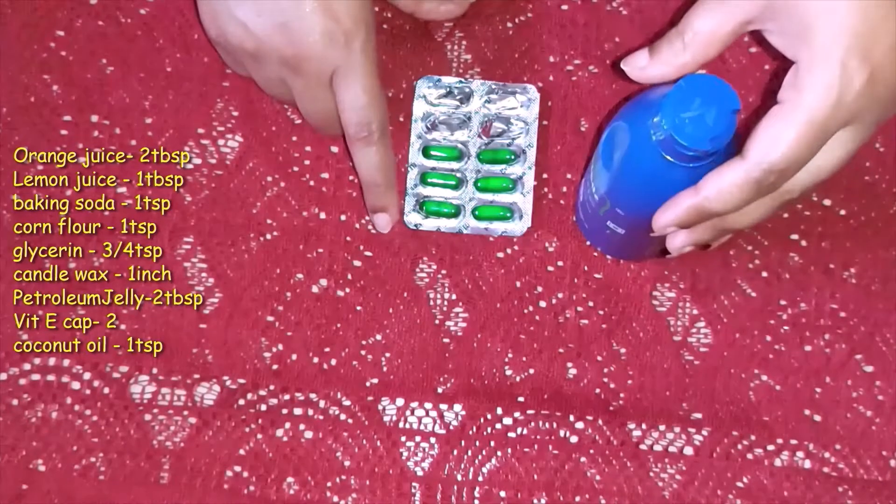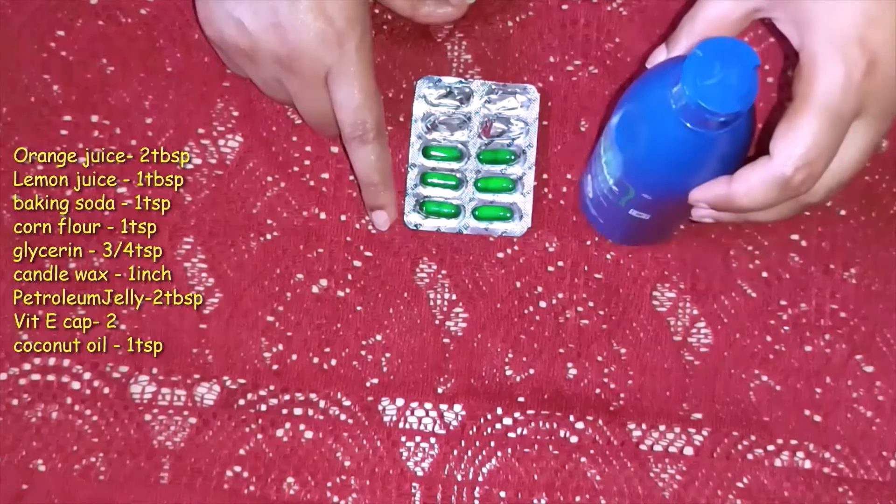Vitamin E capsule and coconut oil — we will mix these in, but they are optional. If you have them, you can use them.